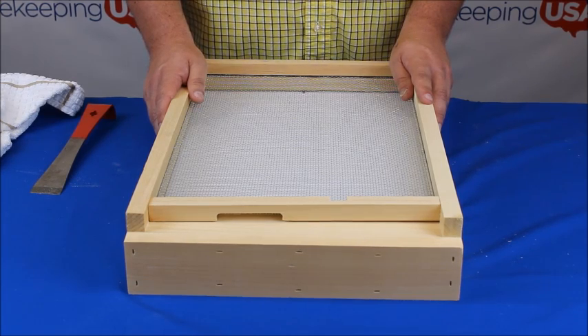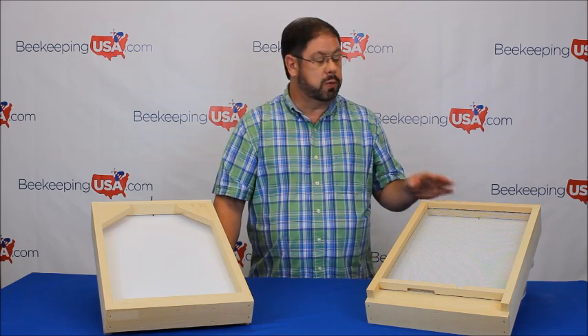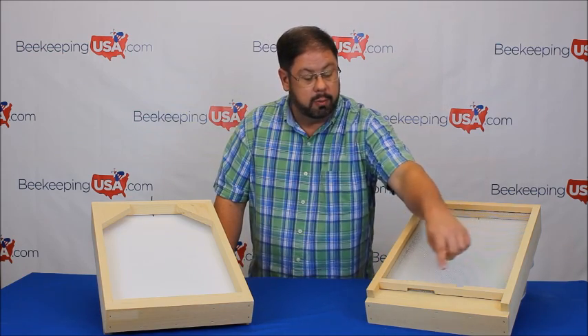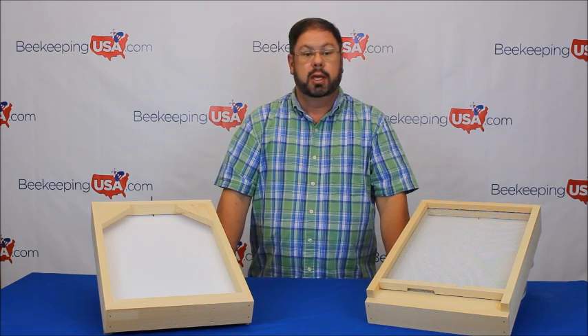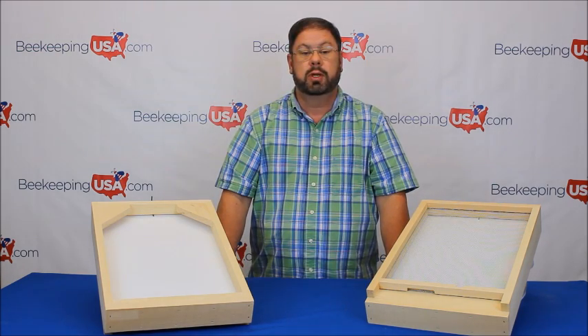Now let's talk about painting the screen bottom. Painting the screen bottom board is important. You'll want to use 15-year exterior latex paint. Two coats are necessary. Paint only where the water will make contact with the wood. Never paint the inside of the hive. This is the top view of the screen bottom board. The side boards both on the top and on the bottom will need to be painted, along with the landing area through to where the wood is attached to the screen. Also, the back brackets underneath will need to be painted. Anything that comes in contact with the hive stand will need to be painted.